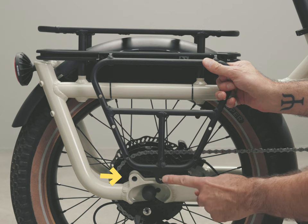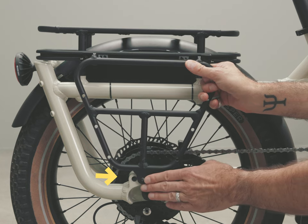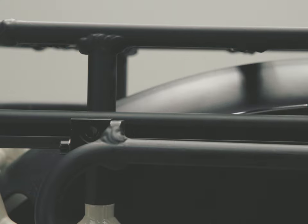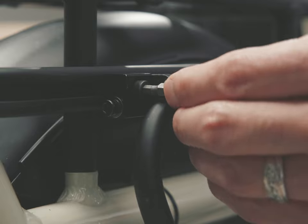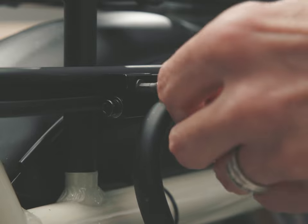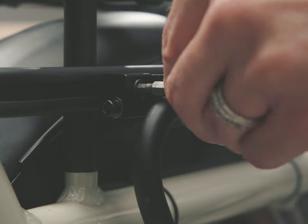Align the adapter on the rail and down at the dropout mount. Slide the T-nuts into place behind the bolt holes. Then insert a 16 millimeter bolt through the block and thread into the T-nut, and again on the other block.